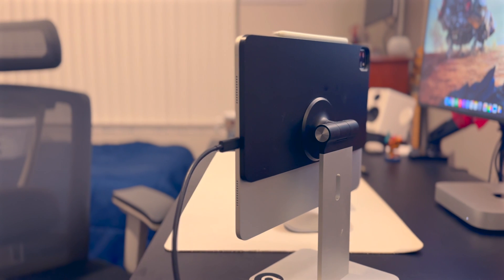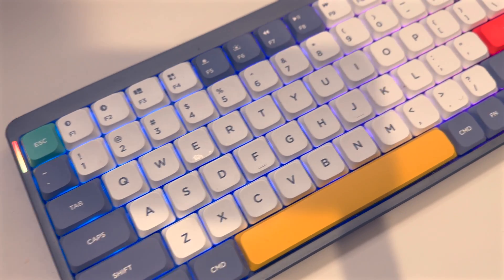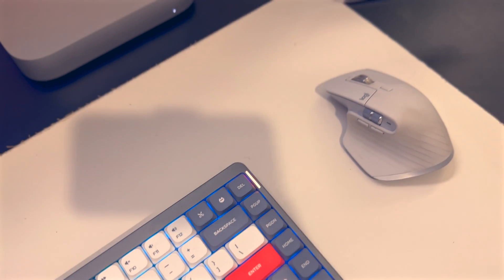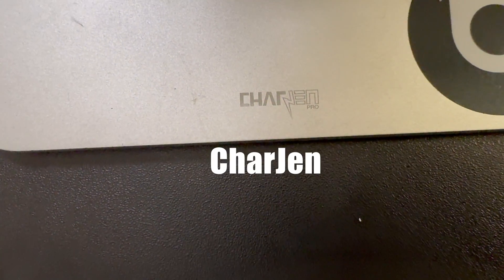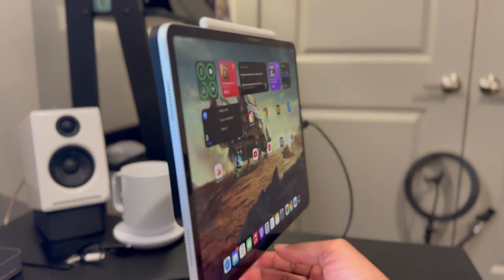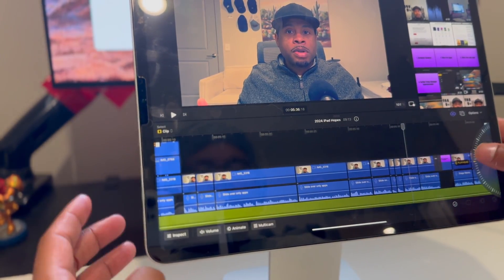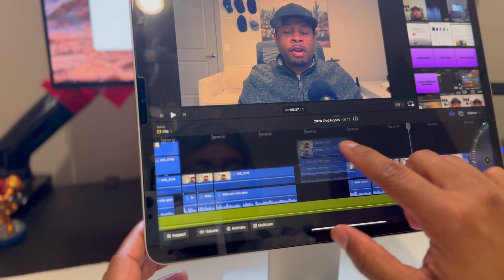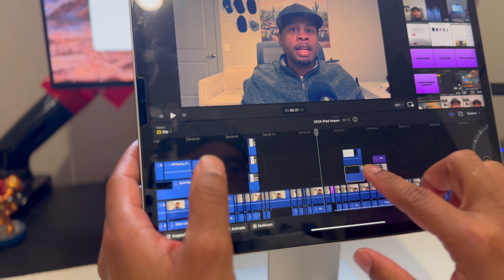I highly recommend an iPad stand if you plan on doing any work with your iPad at a desk. You could just use the Magic Keyboard, but I really like the flexibility of having a stand with a separate display and mouse and being able to move them wherever I want. I'm using one from a company called Chargen, which I got as a Christmas gift. Mine just tilts forward or back but I love it — it's very helpful when editing videos. Working on iPad is fun because you get to really work with your hands; if you ignore the mouse and keyboard and just move everything around with your hands, it's a feeling you don't get with a mouse and keyboard.